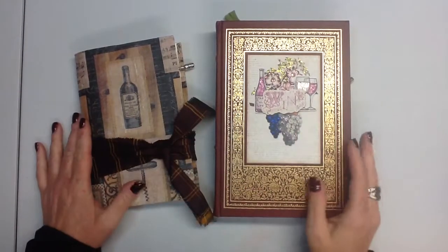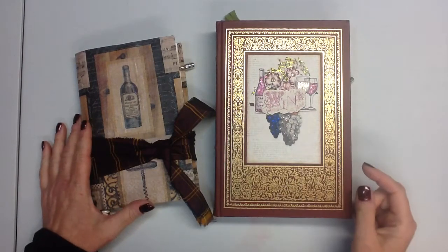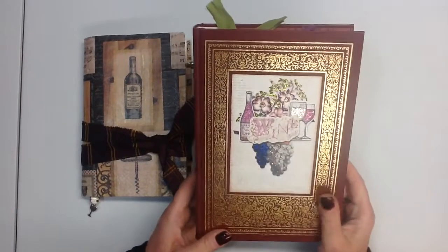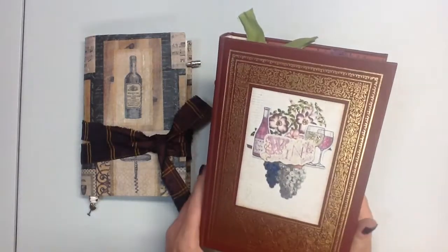Hi, this is Stacy. Thanks so much for joining me on my second design team project for Calico Collage. I had the pleasure of working with the Love of Wine kit for the month of June and it is so gorgeous. I love it and it's probably now one of my favorite kits for sure.